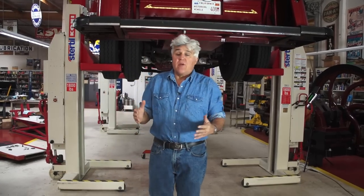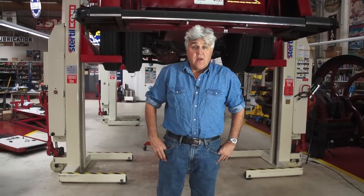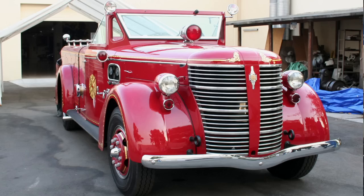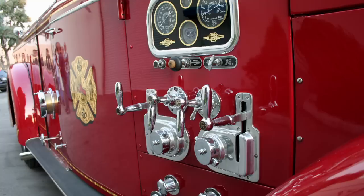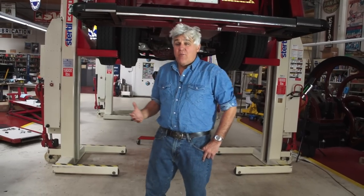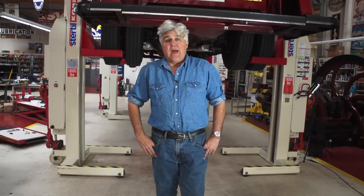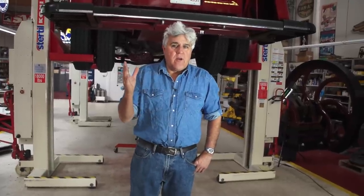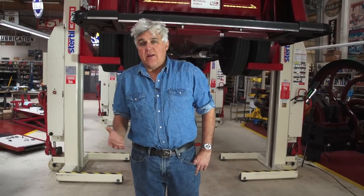We're going to install one of those units in my 1941 American LaFrance fire truck. This is a wonderful vehicle. We use it as a rescue vehicle to pick up motorcycles and stuff when they're stranded. It's got a V12 engine in it, but it weighs about six to eight tons, and it's got big drum brakes, which are okay, but it's nice to have a little bit of backup. And that's what we're going to do with this Telma unit — one of the most innovative yet simple ideas I've seen in a long time.